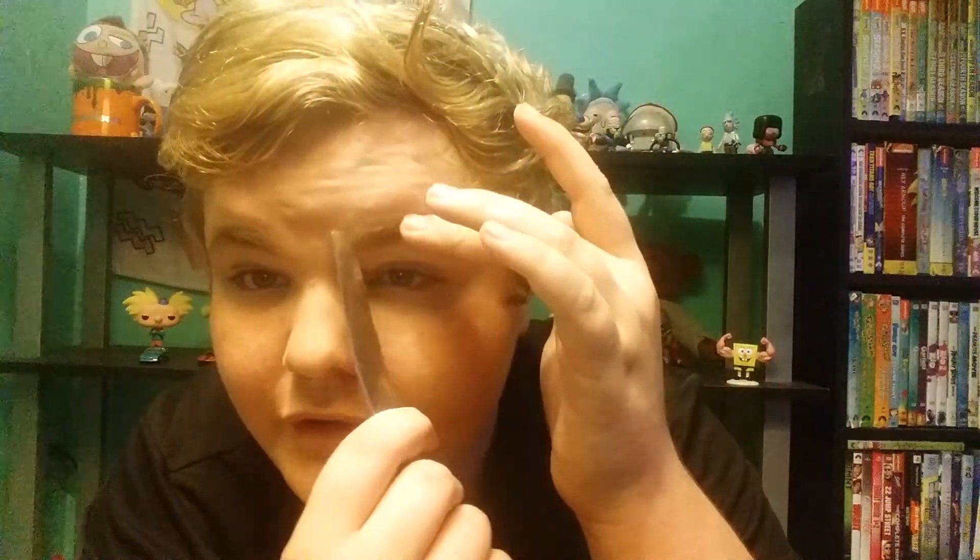Okay, so the next thing I have to do is cut out my eyebrows. Hold on — I'm just kidding, it's a butter knife. I'm not killing myself, I'm not doing that.